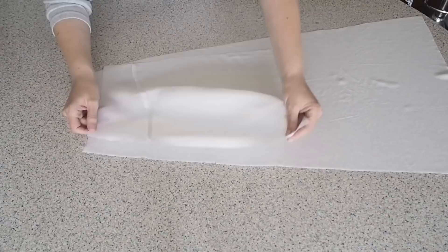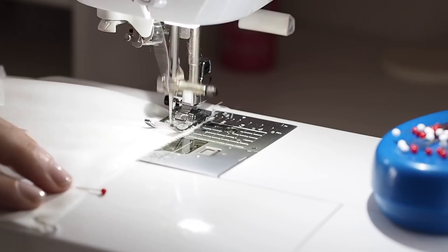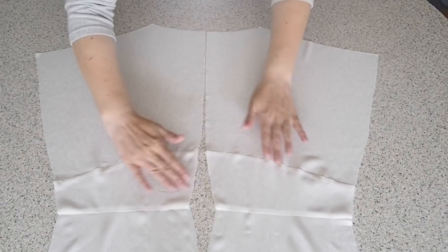My fabric is right sides together, lining up my edges and pinning. Stitching here at my 1cm seam allowance, backstitching to start and to finish. So those edges have been cleaned up, that seam's had a good press, and this is how it looks. So that's the prep work complete on my back.